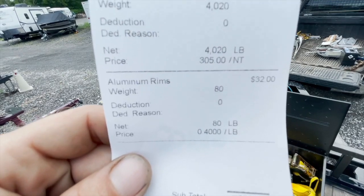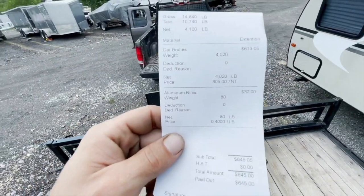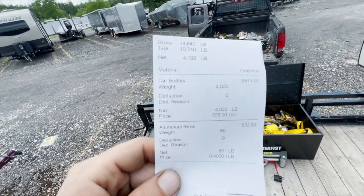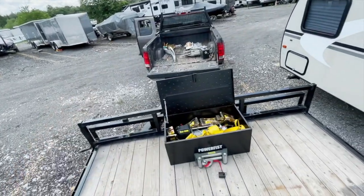They're paying 40 cents a pound on aluminum rims with tires still on the van — it's awesome. Prices are so good right now, it's actually making it worth it to buy cars.